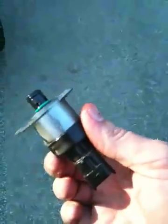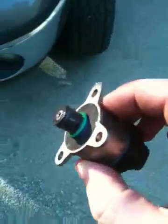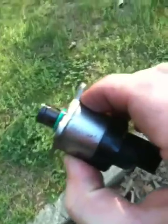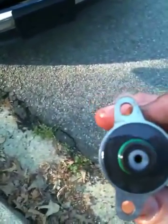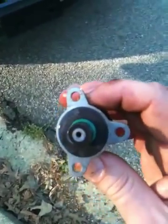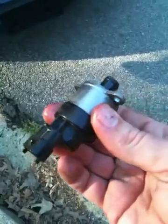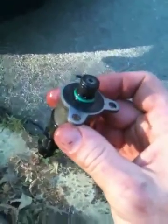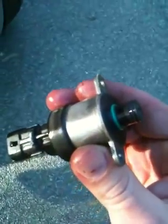Here is the FCA fuel control actuator. Had a little issue this morning — I think this might be the problem. That's where fuel goes in, mounts to the back of the CP3, and supposedly if you shake it and hear it rattle, that means it's good. Let's give it a try.